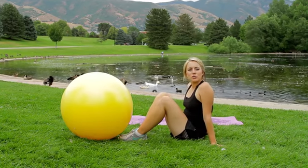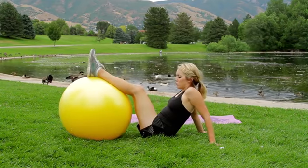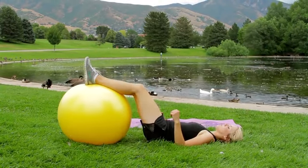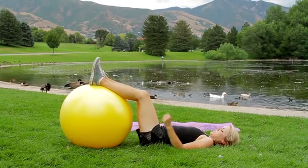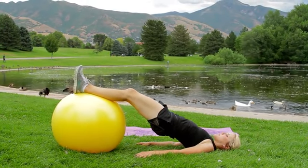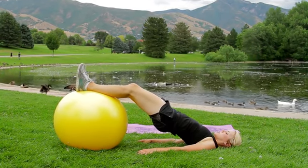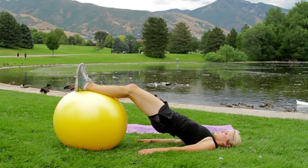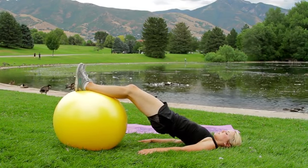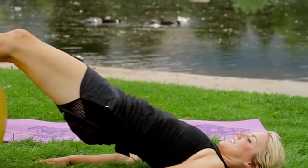The next one I'm going to show you is called a bridge. I'm going to put my calves and my feet on the ball and lay down. My shoulder blades are flat on the ground, and then I'm just going to lift up using my glutes and my back muscles to keep me in this position. Try not to squeeze your glutes too much, because you want the energy to be focused in your back. Then bring it down. You can do about 10 to 12 reps, two to three sets.